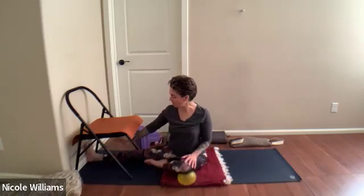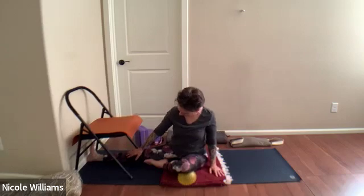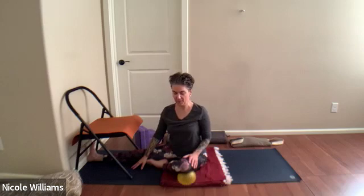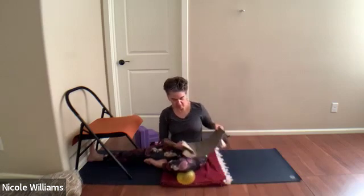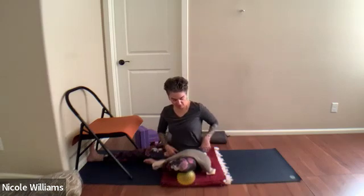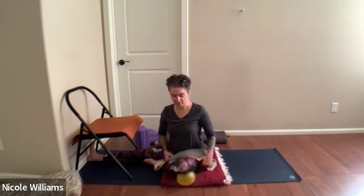Take a sandbag and place it on that left thigh. If you need to reset, come back with the left foot on the inside of the right thigh. As you have that turn to the left — which is already starting to twist — instead of aggravating the back, feel the natural lift and then reach the right elbow to the chair seat.